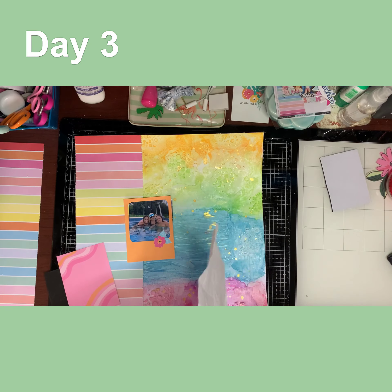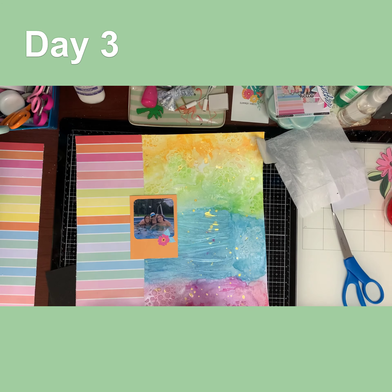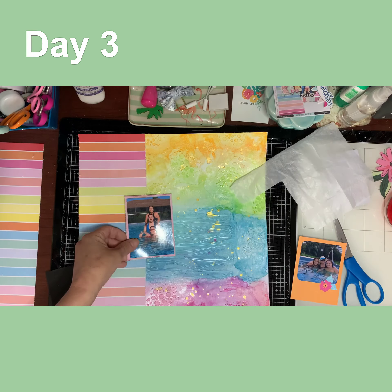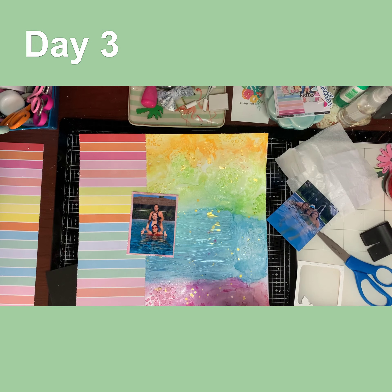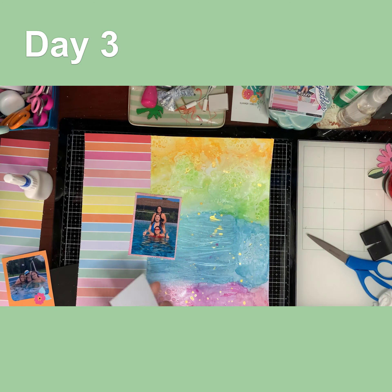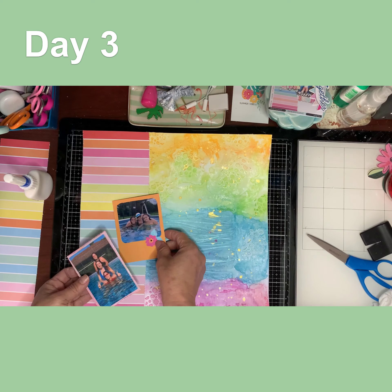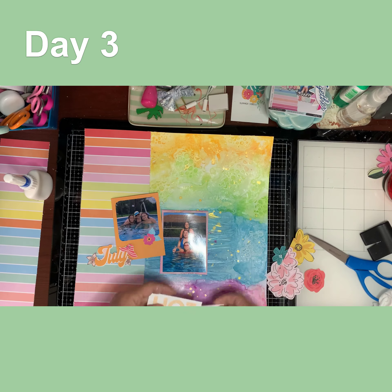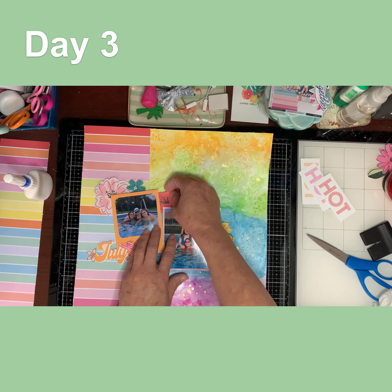I kept working on my photos. I put them on tissue paper and then backed them up with some Project Life cards from the kit — these are Hip Kit Club items from July. I cut open a little picture frame because I wanted to focus the picture on my two girls. I distressed the photos, backed them both with foam, and positioned them in the water section since we were in the water. I also cut up a Project Life card that had 'July' on it.